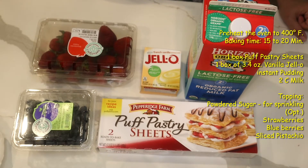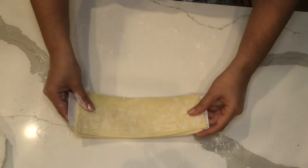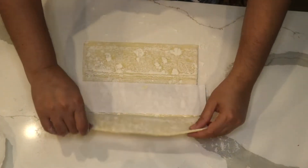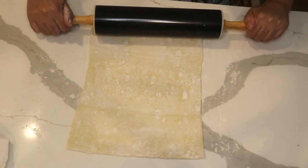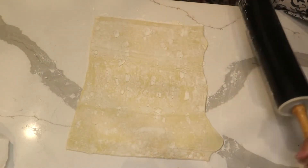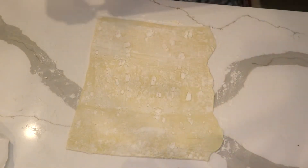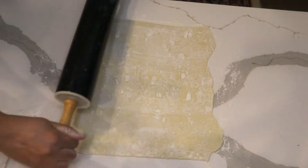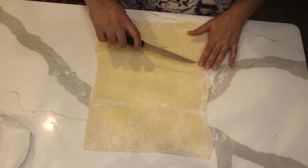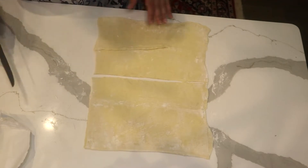Wherever you like, you could do that. I put a little flour on my surface, then one of my puff pastry sheets, and I'm going to cut this into four pieces.